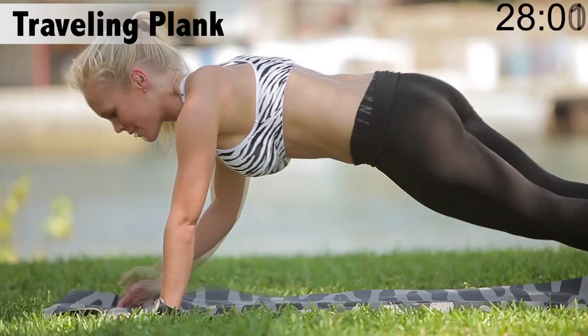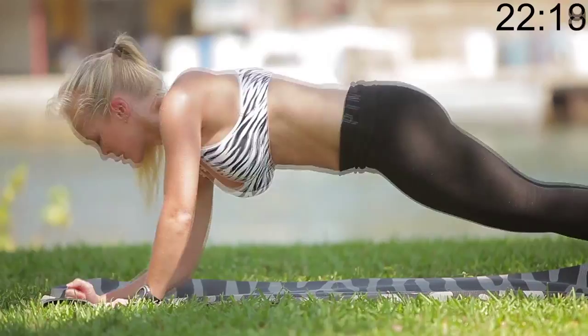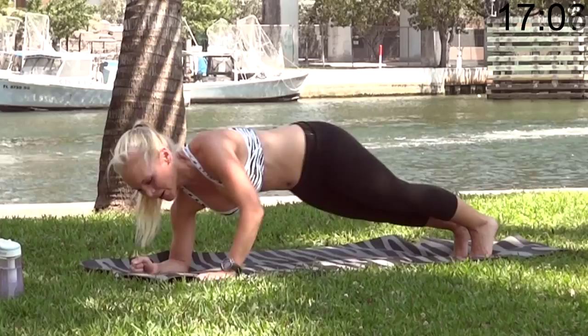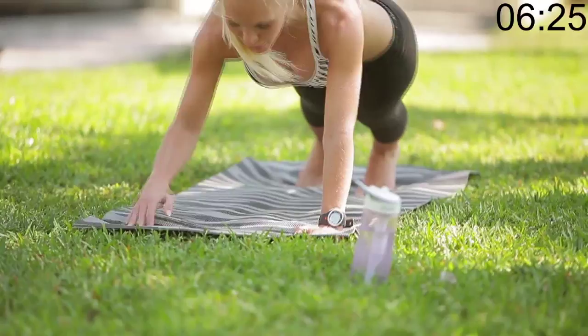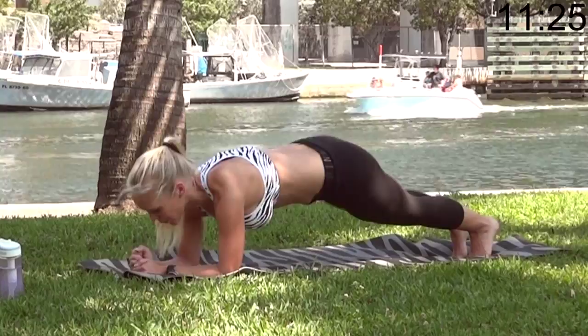And we're going on to the traveling plank. So down and up. Down and up. Your arms get to rest after this one, but not your abs. Keep them moving.